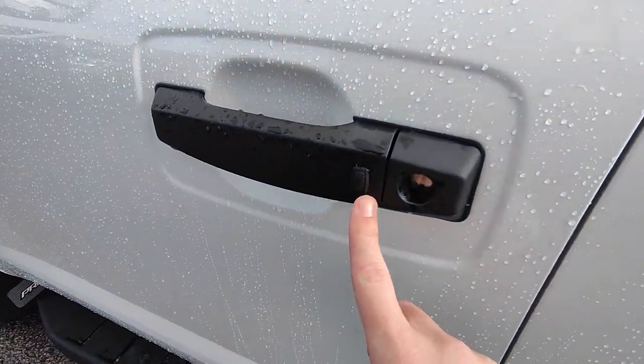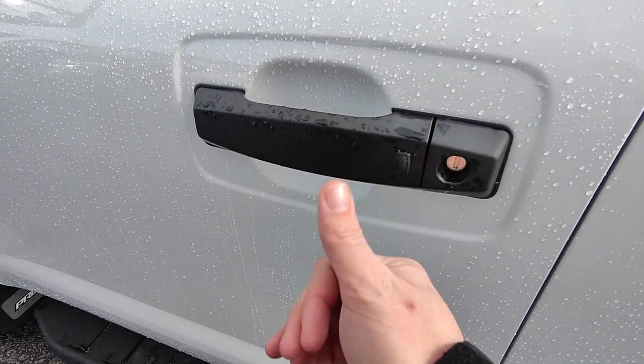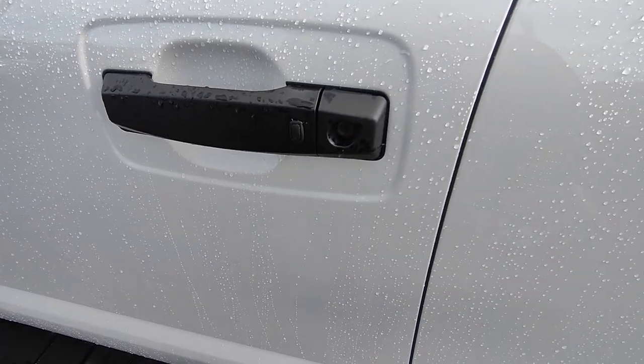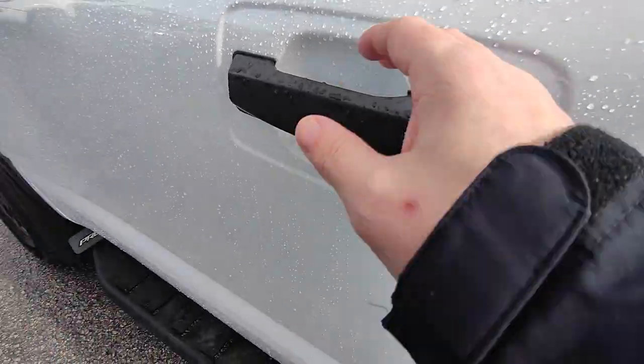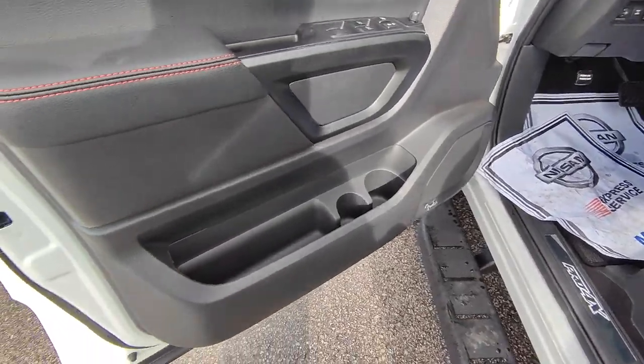There's a little button right here on the door. If you hit this button with the keys on your person and the car is locked, it'll unlock without you having to take your keys out of your pocket. And if it's unlocked and you're leaving, hit that button to lock the door. You never have to take your keys out of your pocket aside from doing a remote start.